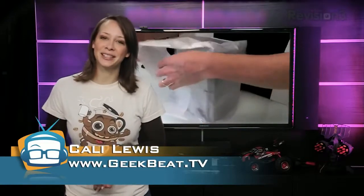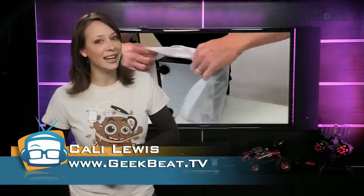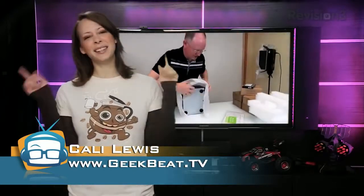Hey guys, did you see that John recently unboxed the Synology 1512 Plus? He's going to be doing a comparison of it and the Dropbox soon. But in the meantime, one of our viewers, Gene, did an unboxing of the Big Daddy Synology.